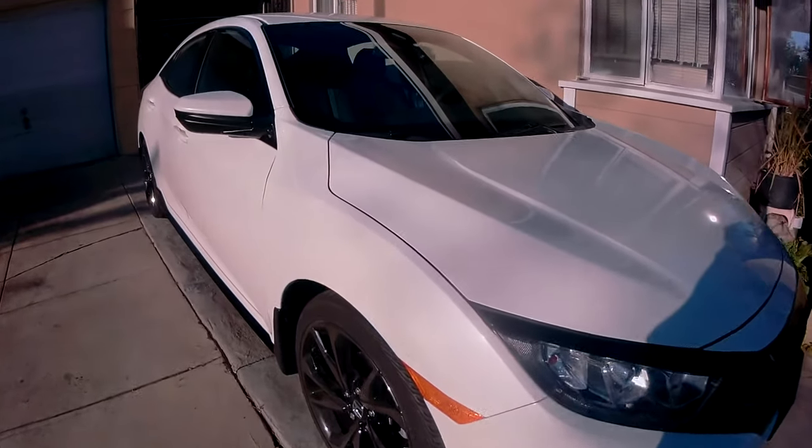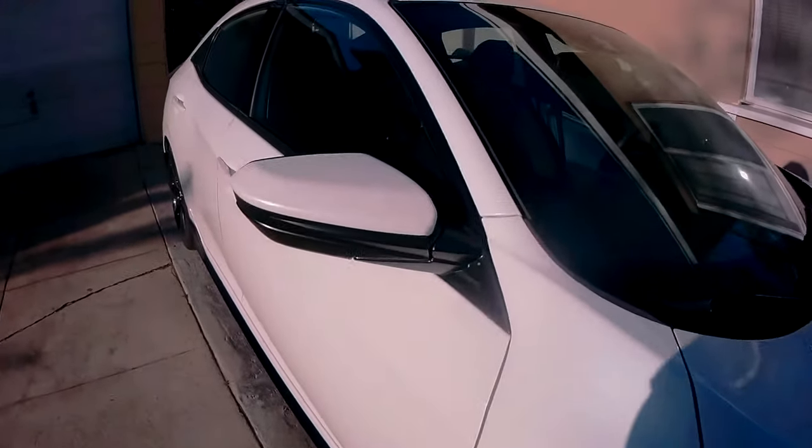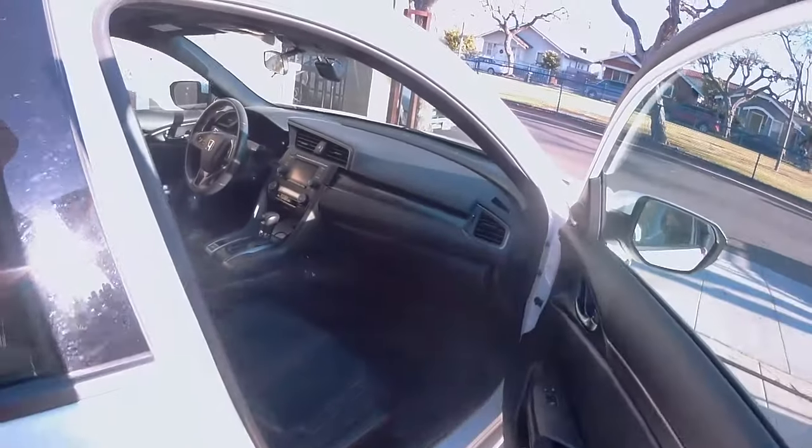Hello everyone, welcome back to another one of John's never ending list of random things to do. For today's video, I will be working on my 2019 Honda Civic Hatchback Sport.